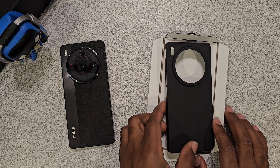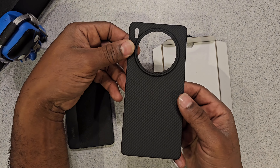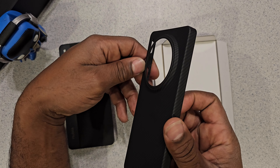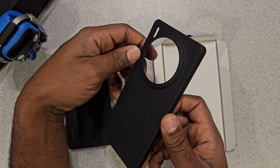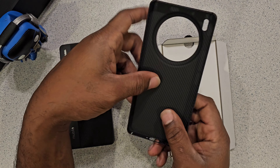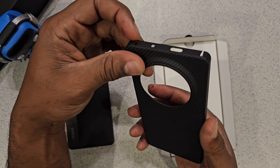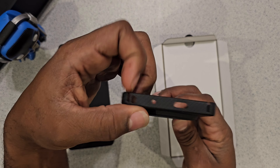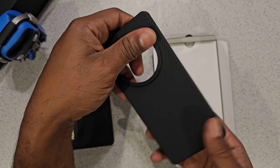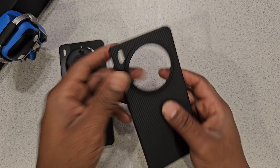Probably my favorite of the bunch — it's a carbon fiber case with a hole cut out and indentions on the side, as you can see. It's a pyramid fiber with that weave hard case. It's got the cutouts and the spacers so it can flex a little bit once you put it on your phone. This was probably the one I really wanted the most.